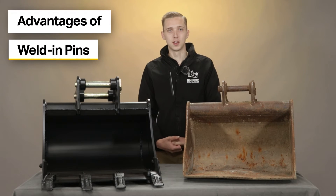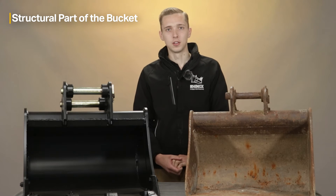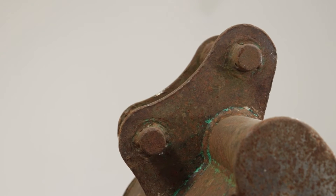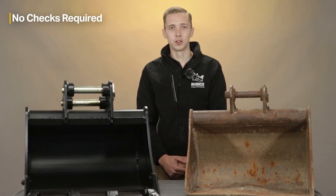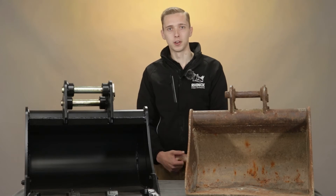The main advantage of welding pins is that these pins become a structural part of the bucket and are permanently welded in place. This reduces the chances of your bucket bending or buckling whilst in use, and you no longer have to worry about checking nuts and bolts retaining your pins as these are welded into place permanently.